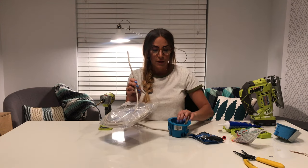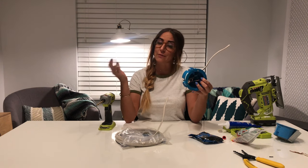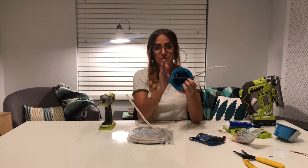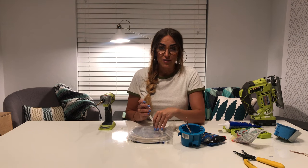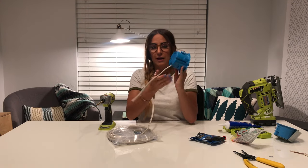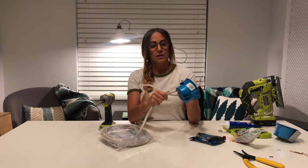Now before you install anything in that hole, you have to get your new Romex cord from the existing light over to your new hole. You have to find a way through each of the studs. Take your Romex cord and measure out how far it needs to go from the existing light to the new light, and give yourself plenty of extra — trust me, you will need it. Then take your Romex cord and stick it through one of these holes.